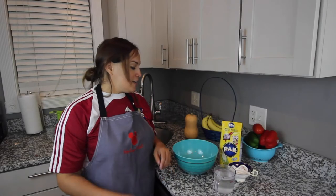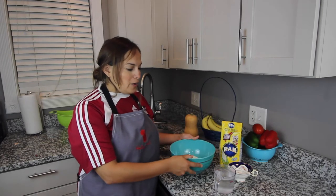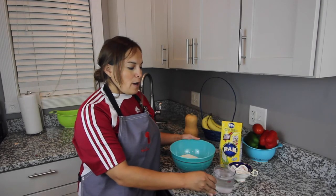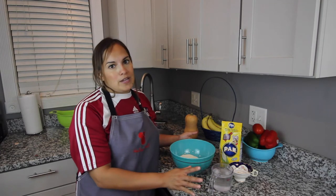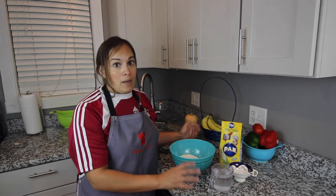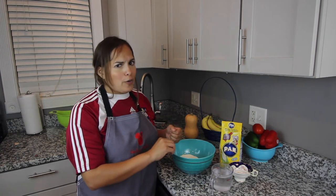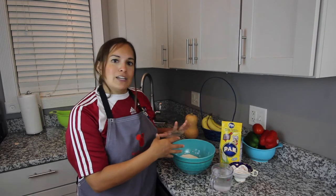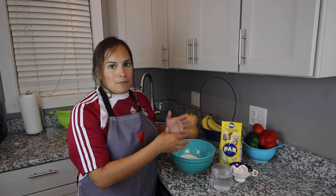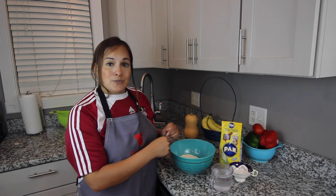So to start, we're going to take one cup of the cornmeal, put it in a bowl, and then we're going to have a cup of warm water as well. The equilibrium between the cornmeal and the water is very important because the consistency is key. It can't be too dry, it can't be too watery — it has to be consistent. You can start with a little bit less water and keep adding more if you're not getting the right consistency. That is probably the best way to go.